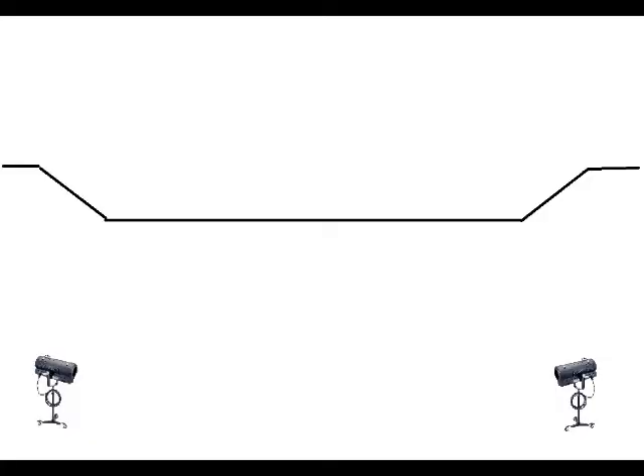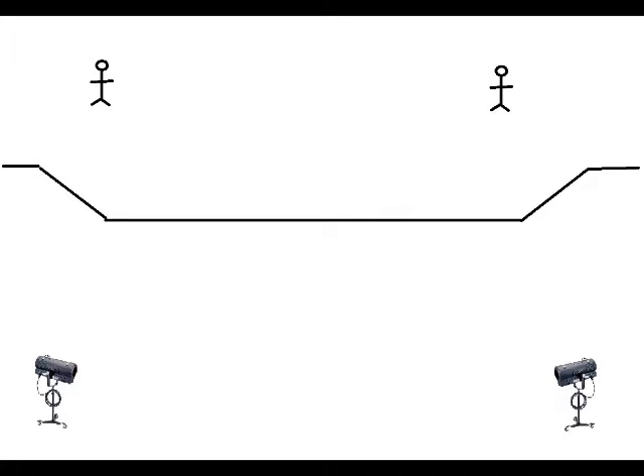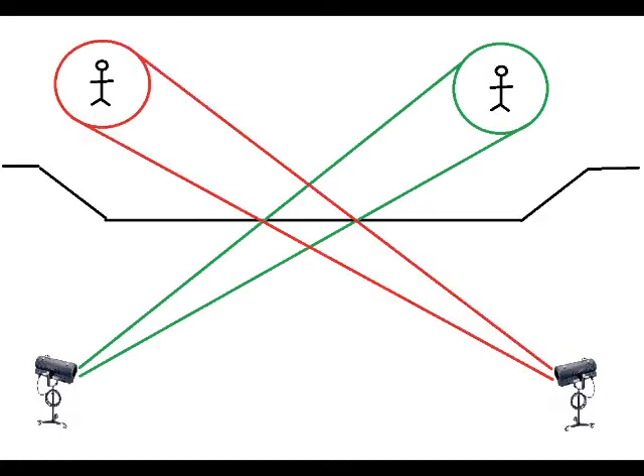Another aspect of follow spot operation you need to be familiar with is how to use your follow spot efficiently when there are two follow spots being used. Sometimes, particularly in musicals, there will be two follow spots following two actors on stage, usually during duets. When this is the case, the appropriate method of use is to follow the actor on the opposite side of the stage from your follow spot. For example, if you are operating the follow spot on house left—that's the audience's left—then you should be following the actor on stage left, that's the actor's left. The other follow spot will then be following the actor on stage right, and your beams will cross.